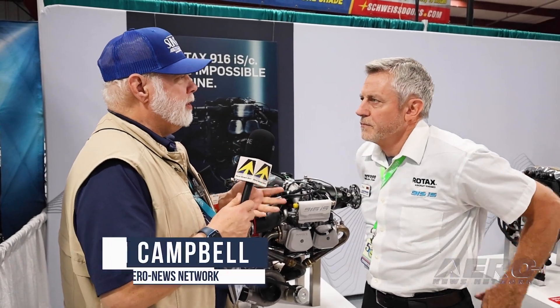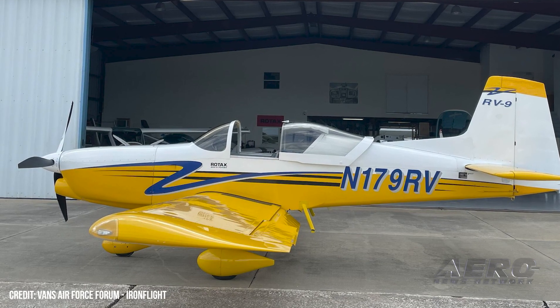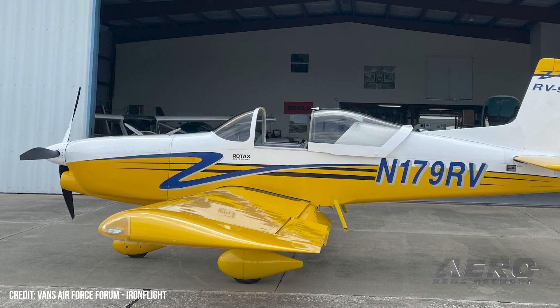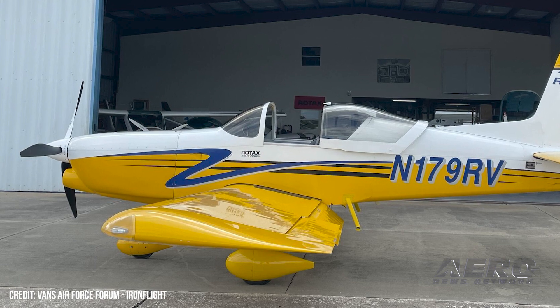Tell us what you're learning from the first year of the 916 in the aviation community. The big thing with the 916 is it's a beautiful engine to be a replacement for a Lycoming 320 or 360. The problem is it's 200 pounds lighter. You saw the RV9 that Lockwood brought to Oshkosh last year — it was like three iterations to get the installation to where the airplane still handled the way it's supposed to.